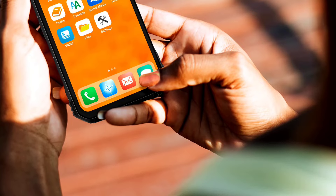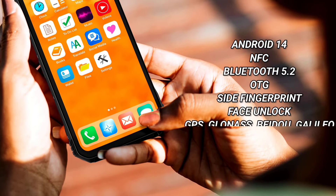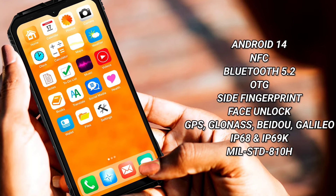Other features include the latest Android 14, dual nano SIM slots, and support for various global navigation systems including GPS and others, which adds to its versatility.